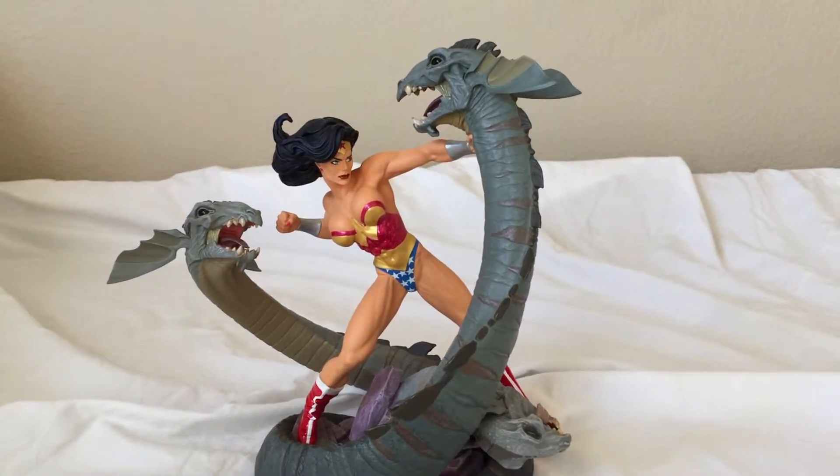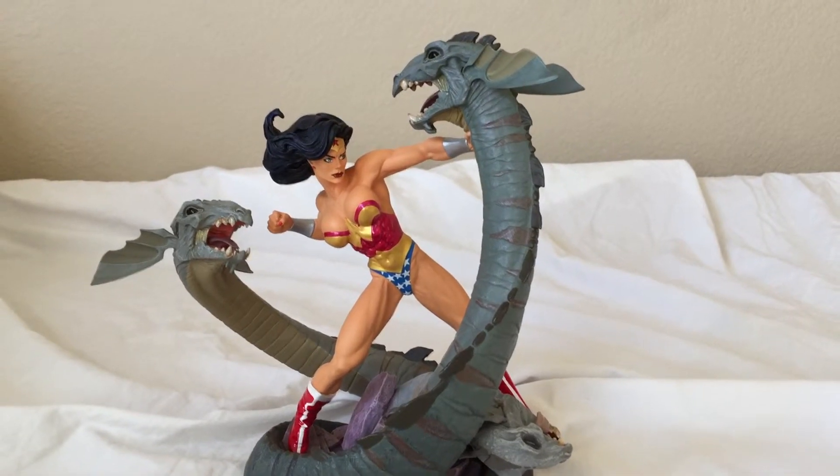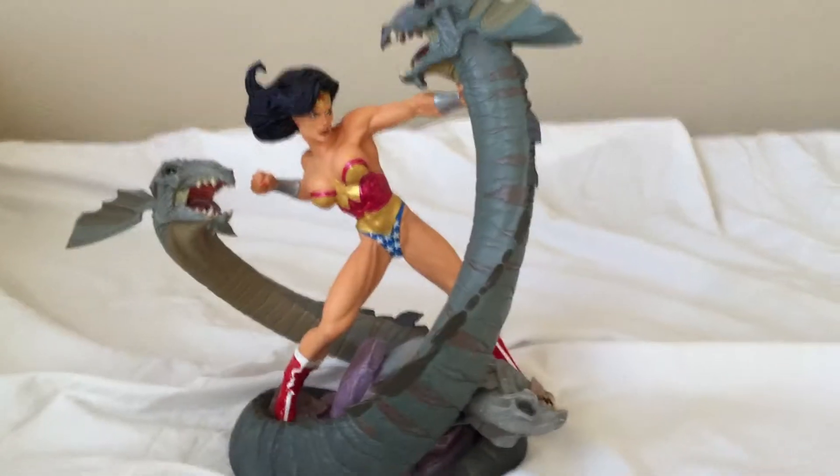Hi guys, this is X-Retro with DC Direct full size Wonder Woman vs Hydra or Serpent Statue. It's based on art by Adam Hughes.